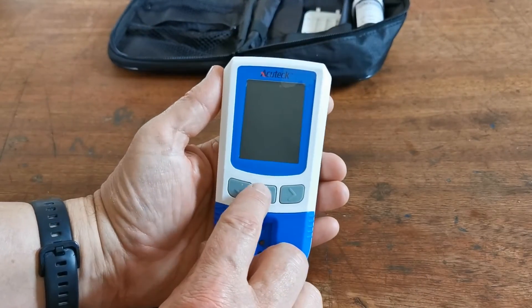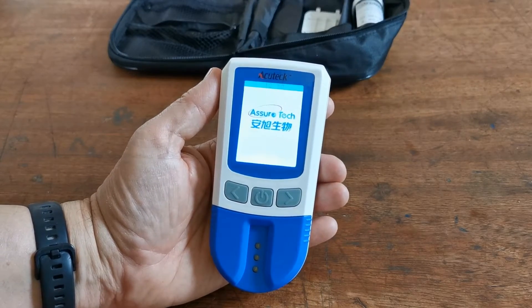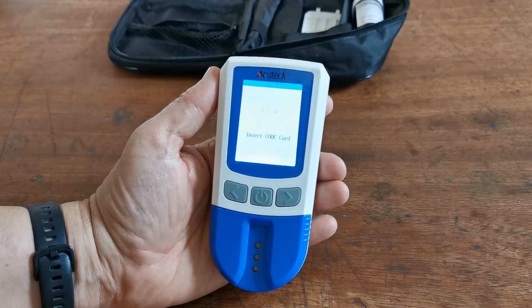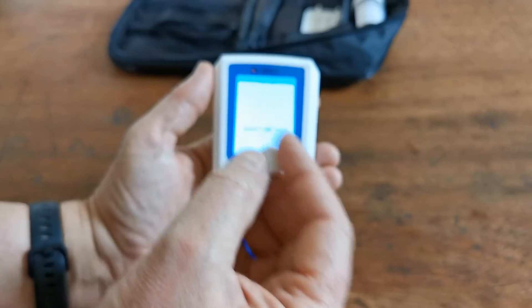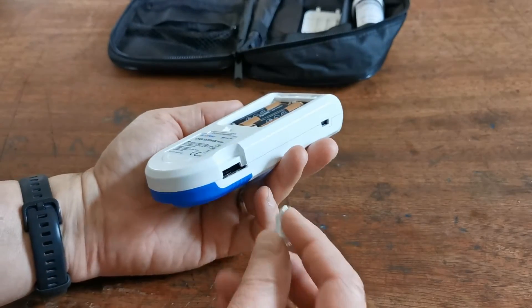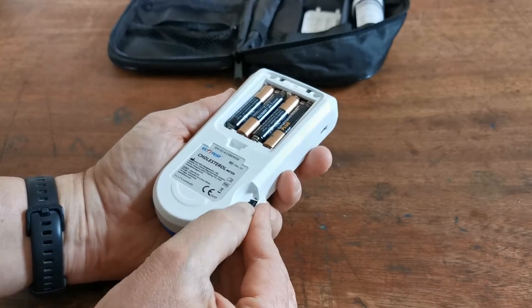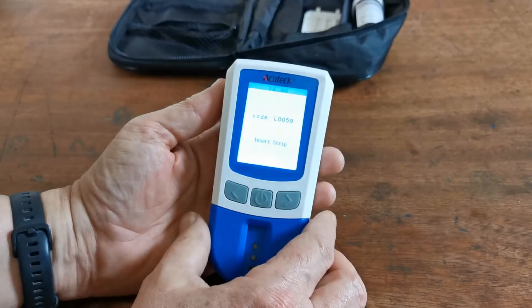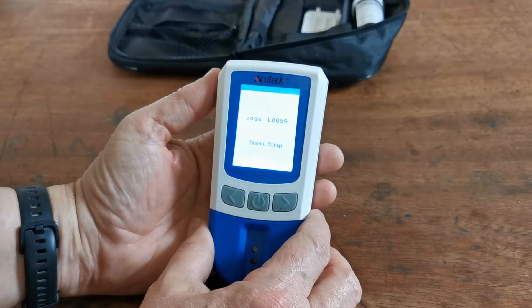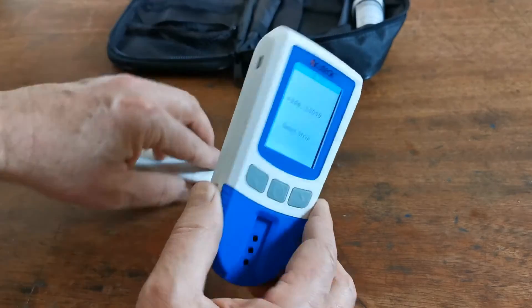Turn it over and depress the power button. The first thing it's going to ask you to do is insert the code chip. This is one of the code chip devices supplied with the test strips. The port for this is on the side of the meter and it is simply pushed into the body of the meter. It should then recognize the test code chip — L0059 in this instance, though yours may be different.